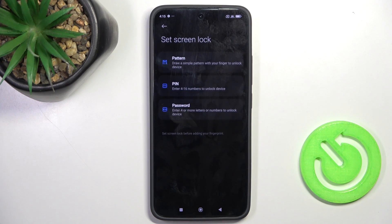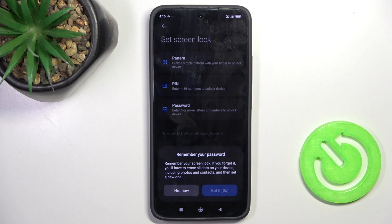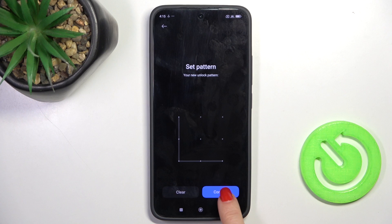Click on fingerprint unlock and as you can see, at first you need to set some backup to your fingerprint. If you already have it, you will be able to skip this process, but let me set the pattern. Now just draw the unlock pattern, re-enter it and then click on confirm.